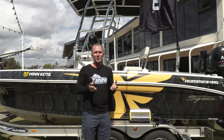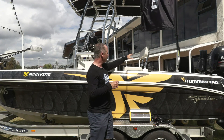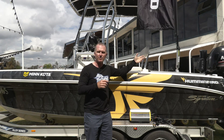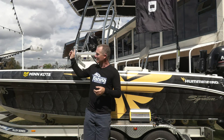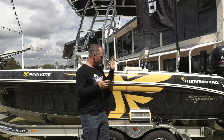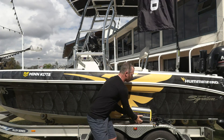You probably do the battery charging shuffle when you get home. You might have a 12-volt system for your sounders and cranking your outboard motor, you might have a 24-volt system to run your electric motor, and you have to run multiple charges to do it. One of the cool things you can do to improve your boat is to put an on-board charger on.